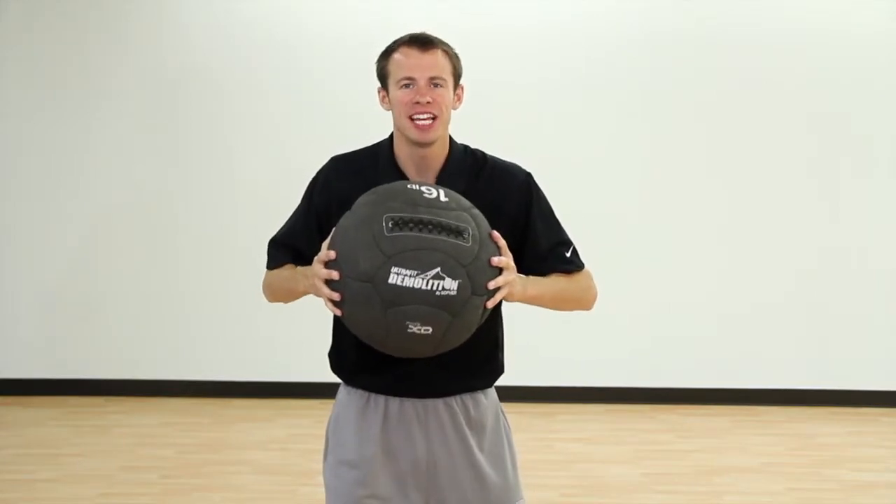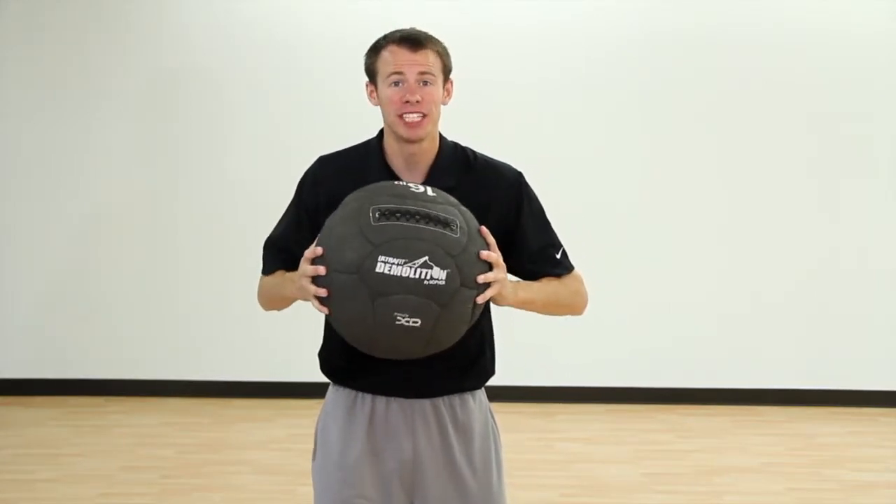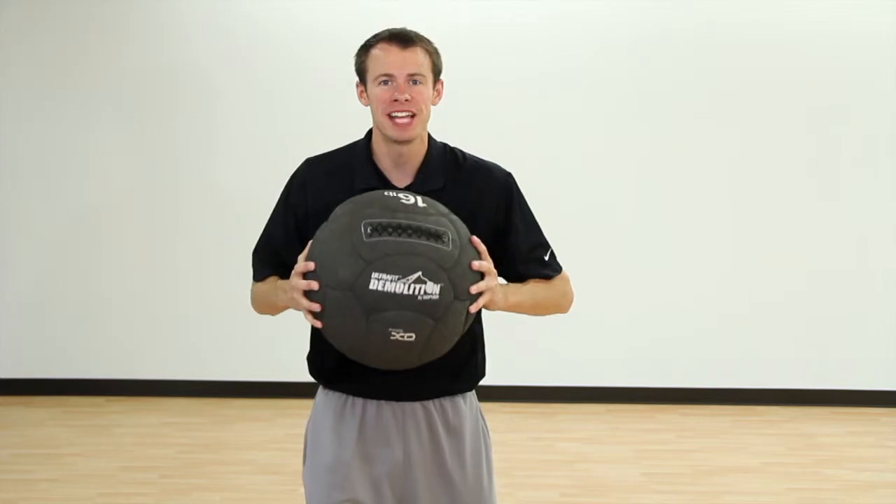Perform the most vigorous slamming routines with the first indestructible oversized medicine ball, the Ultrafit Demolition Medicine Ball.